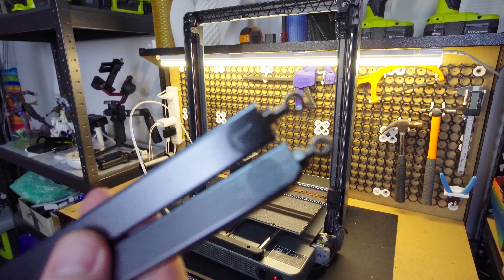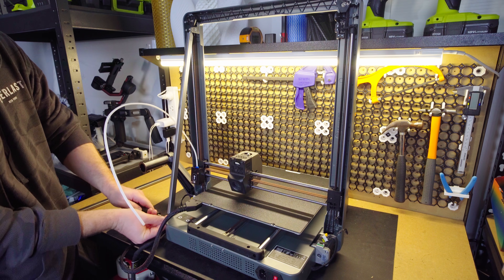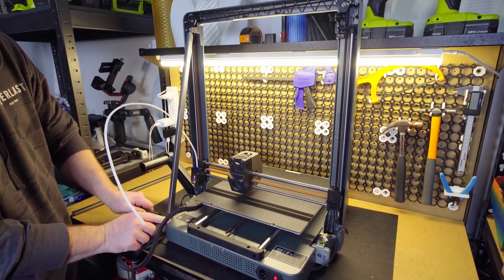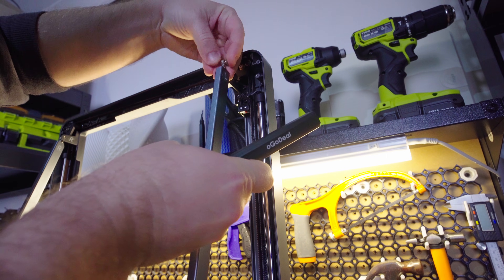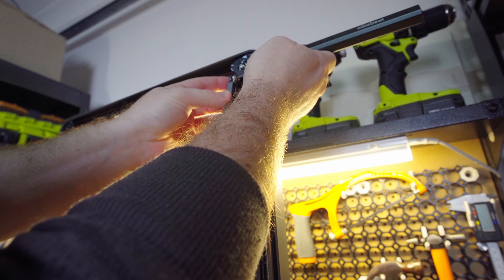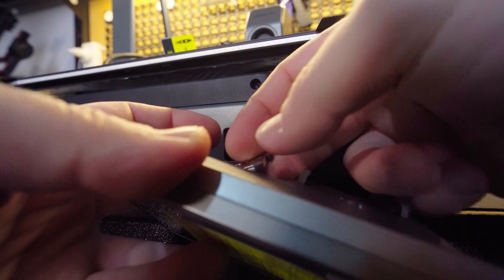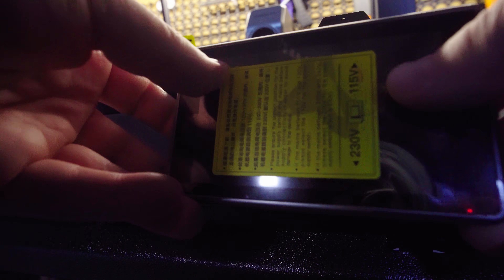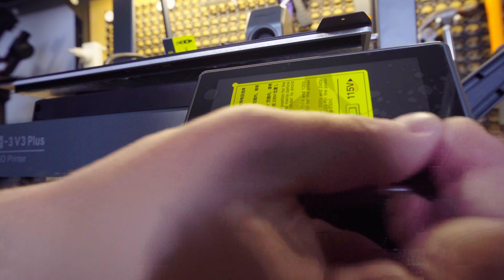Because this is the Plus version, there are also some braces we need to put on the side. These screw with two screws on the side, and this will just add extra stability to the printer due to its extended size and height. Now all we need to do is connect the connector to the front screen, and then that just slots in place. And then also the satisfying removal of the film.